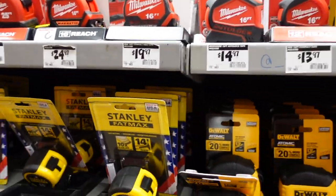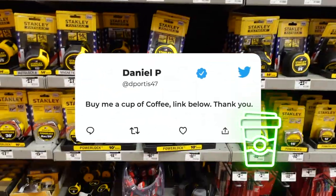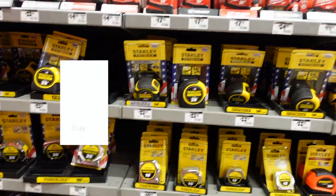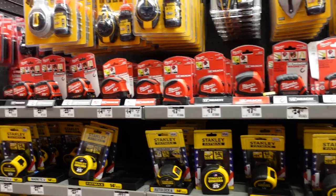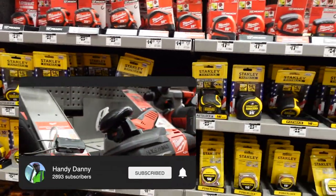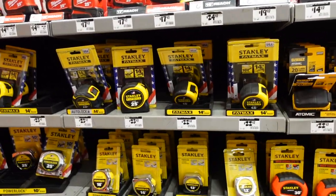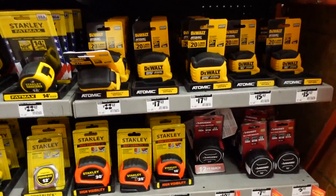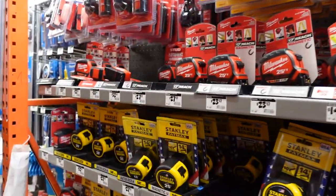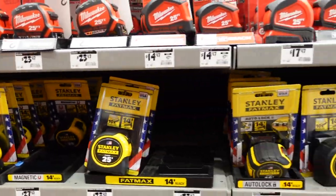Hey, what's up YouTube, it's your boy Handy Dandy Man. I just wanted to make a quick video — I'm here at Home Depot and I needed to get another tape measure. When you see something like this, you have such a big variety of tape measures, and if you're a homeowner or into DIY, you're like, what the heck — which one do I need, which one is the best, which one is going to work for me?